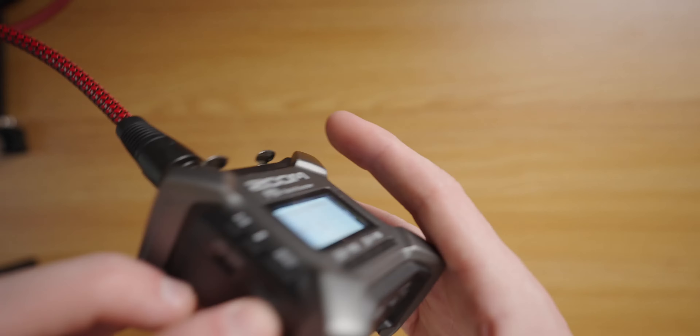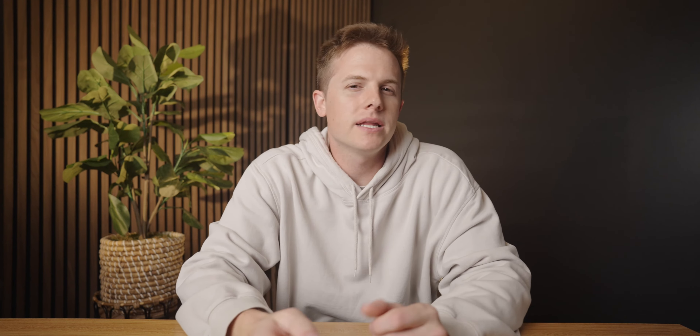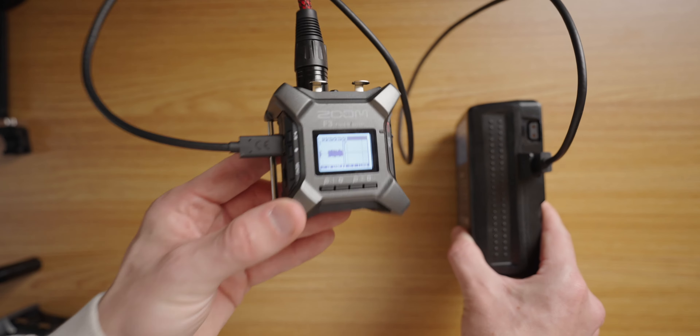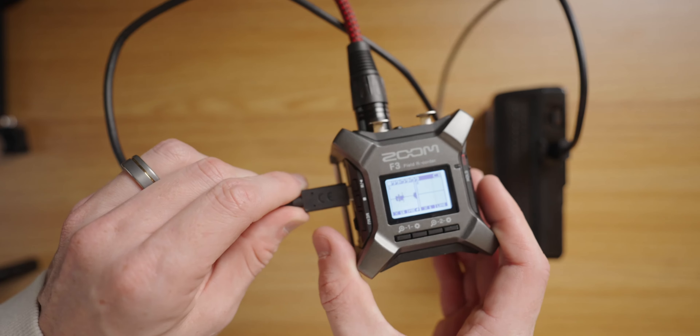Another function I love is the USB-C port that supports full power delivery. When filming interviews or anything where you know you'll need the recorder running for a long time, you can simply plug it into a wall outlet or any V-mount battery with USB to power this recorder pretty much indefinitely. This is such a clutch feature for a device that's powered by AA batteries — just plug it in USB-C and let it ride.